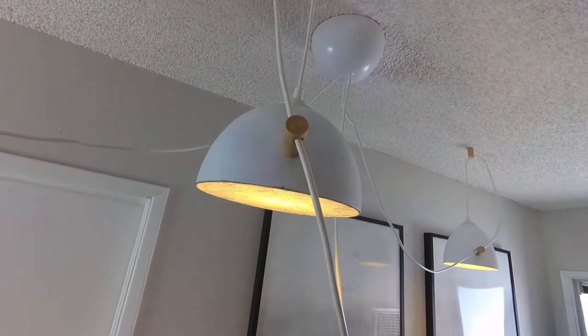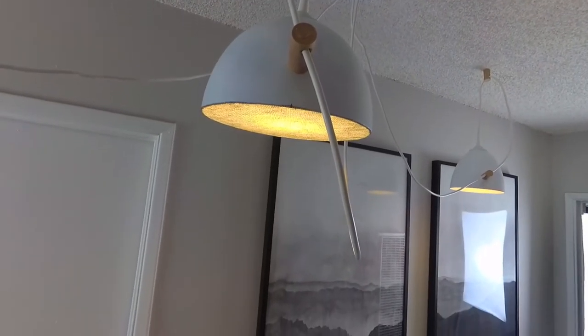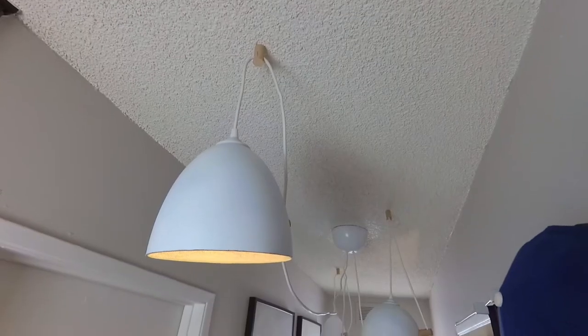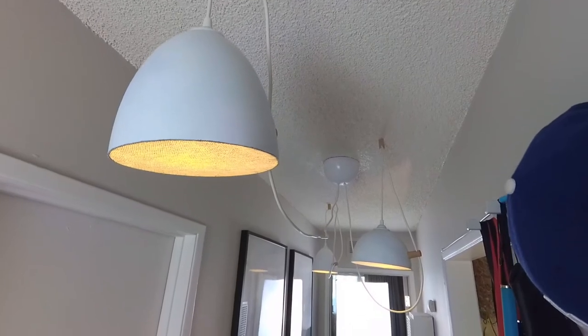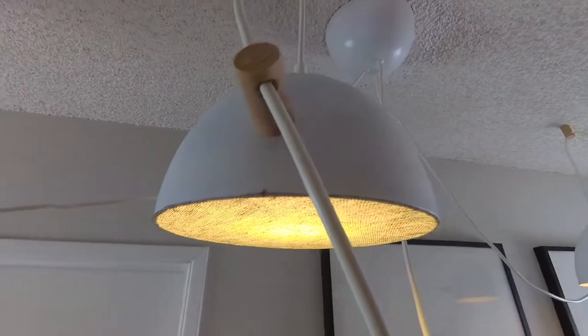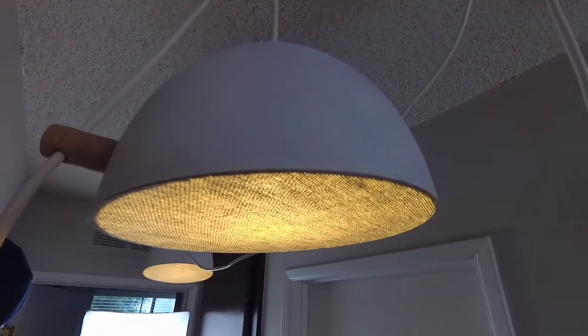Finally, I just hang and adjust each lamp. I'm extremely happy with the result and I can't wait to hear your thoughts. I really hope you guys like this video — please don't forget to comment, like, and subscribe, and I'll see you next time.